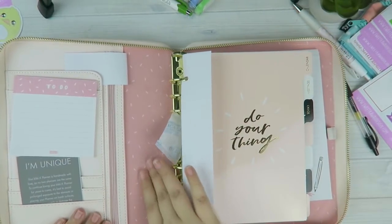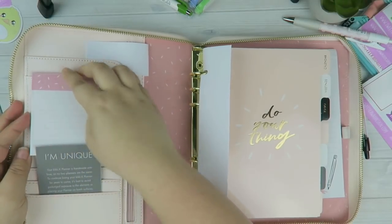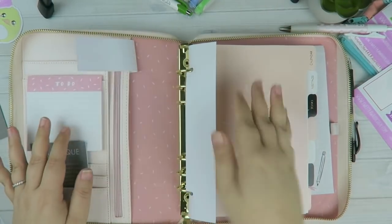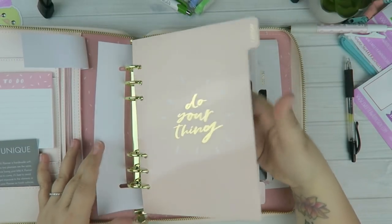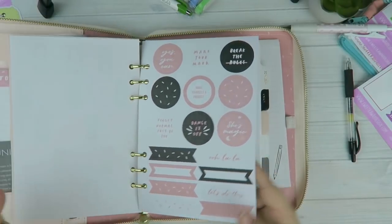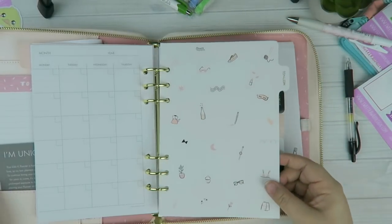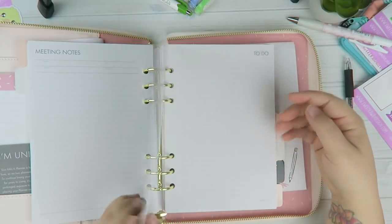This one is super pretty inside — you have that fabric interior, your notepad, and your pockets. Being A5 there's room for more stuff, so you have that side flap as well as a zipper pouch, which I personally don't really use because it's really tight. Then you have a pocket here. Going into the inserts — you have your first divider and tabs to label your dividers. This one comes with cuter stickers that match the color scheme, and then your monthly overview.